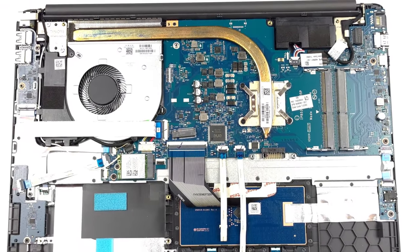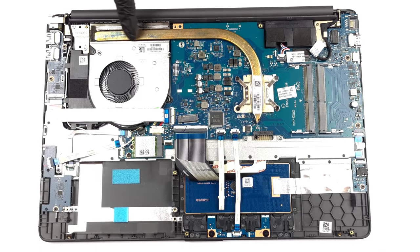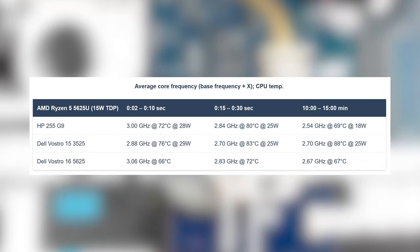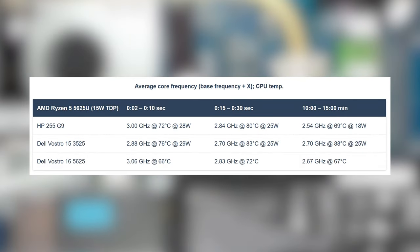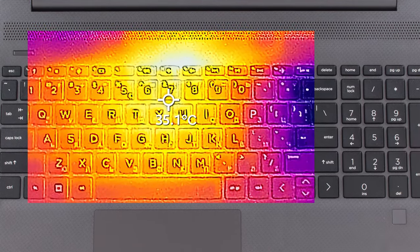The cooling, however, manages to keep the Ryzen 5 in check, despite having only one heat pipe and one fan. The 5625U doesn't go over 80 degrees Celsius while running above the base clock speed. Comfort is amazing, with the base reaching only 35 degrees Celsius.